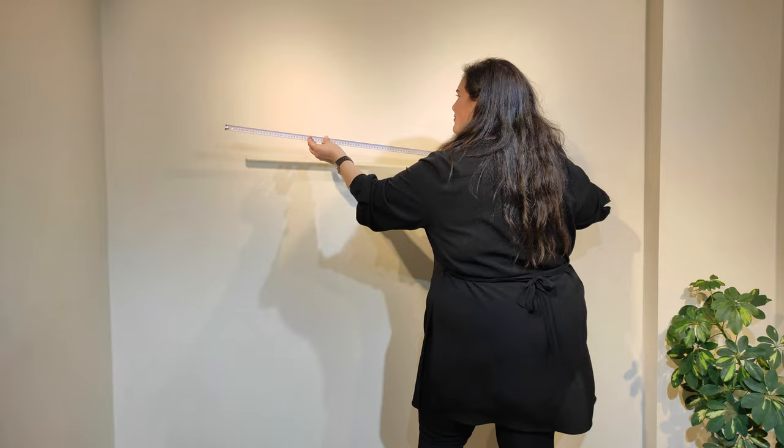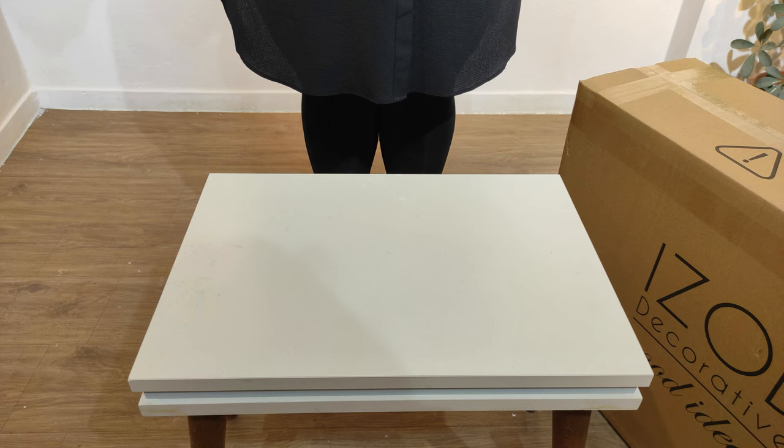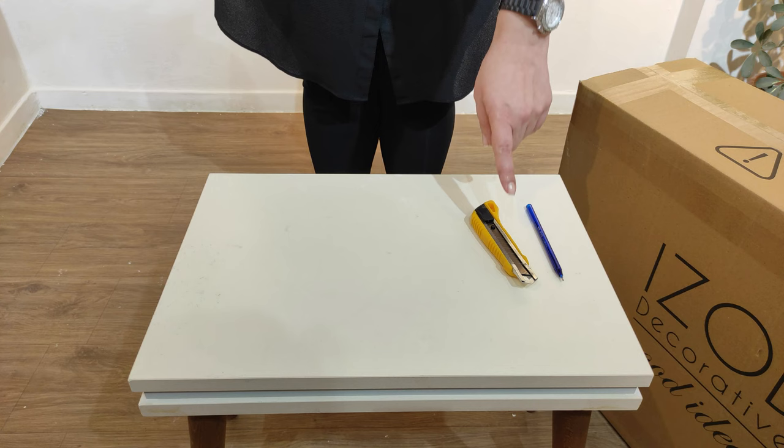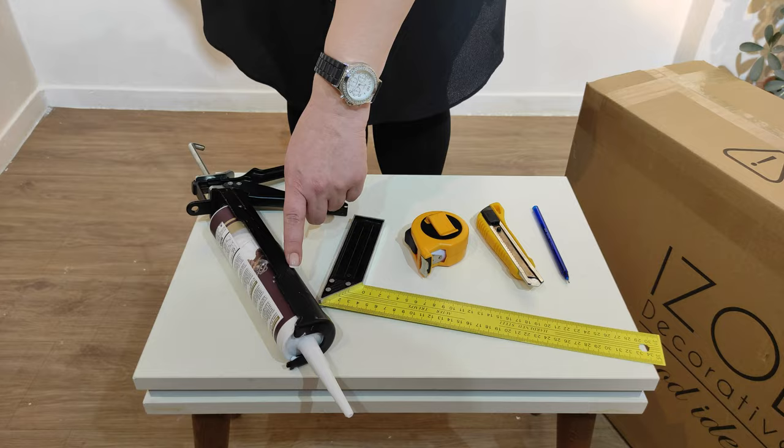Please don't forget to measure your wall firstly. The materials that you need are just a pencil, a utility knife, a meter, a square measuring device, a silicone glue and a silicone gun.